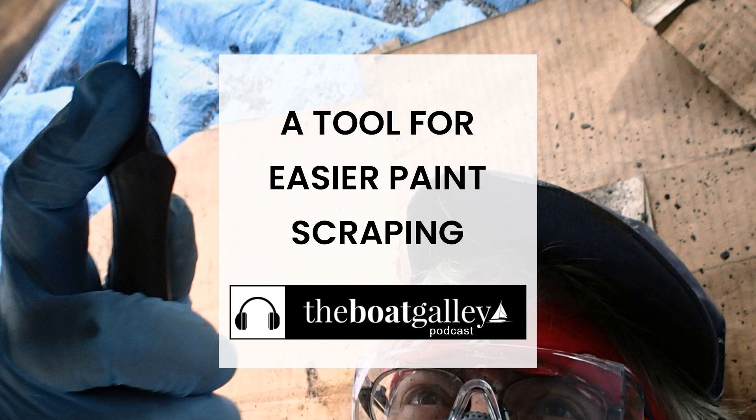If you already know about this tool, you'll say 'well of course, doesn't everybody have that?' But if like Dave and I you've never heard of it, it's the best thing since sliced bread — frankly, maybe any kind of bread. The first year we got Barefoot Gal, we ended up scraping all of the old bottom paint off. About a third came off very easily, which had encouraged us to do the project; a third with a little more effort; and a third simply didn't want to come off — we joked it must have been mixed with 5200.